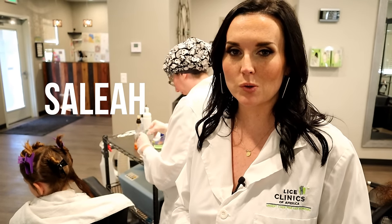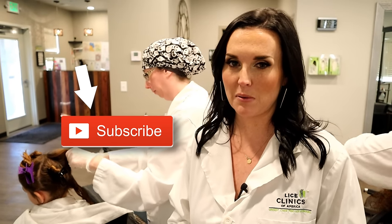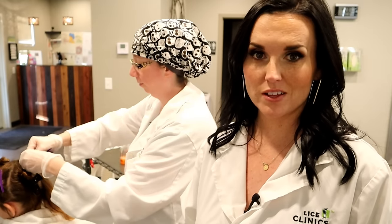Hey y'all, this is Celia the Lice Lady. Welcome back to our channel. Go ahead and subscribe to get more interesting videos on head lice, head lice facts, debunking myths, and things like that. Today we're going to go through and show you how to pick nits. So let's get started.